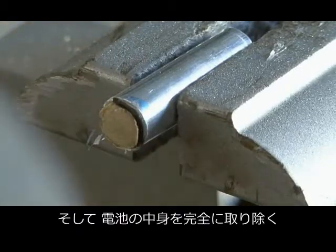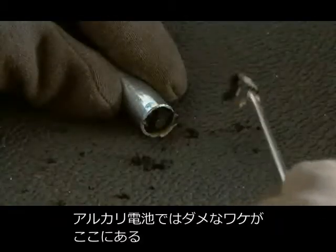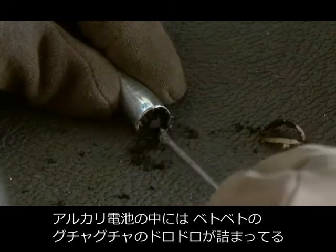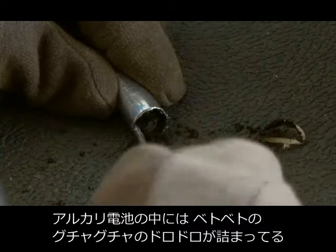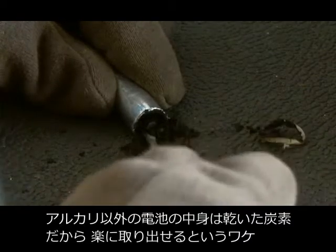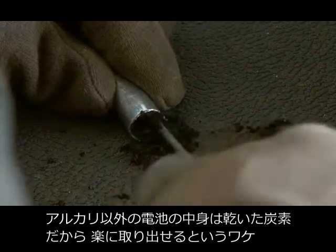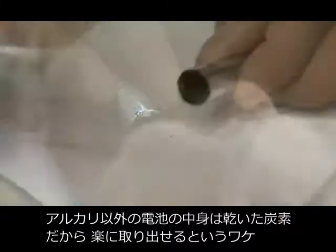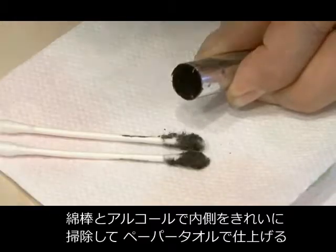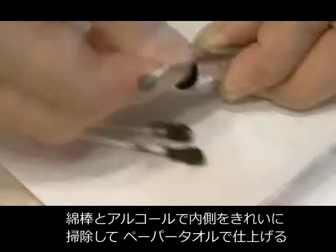We need to completely gut the inside of that AA battery. Here's where the non-alkaline batteries come into play. Alkaline batteries have a gooey, liquidy, messy gut inside, whereas the non-alkaline batteries are pretty much just a dried carbon material which comes out a lot easier. Then I used a couple of Q-tips with some alcohol to clean out the inside and finished it off with a paper towel.